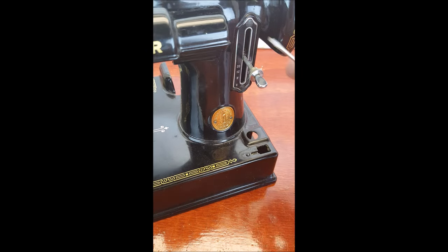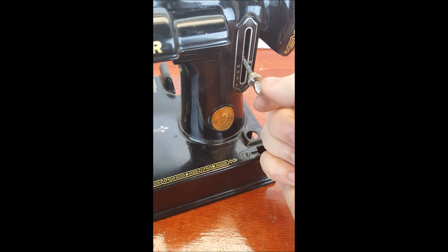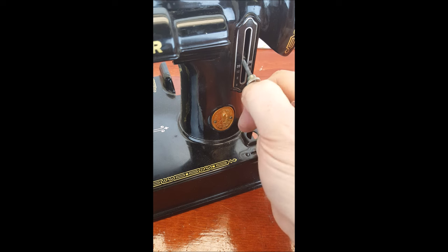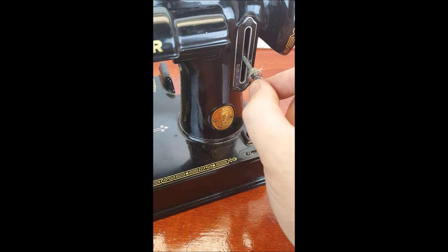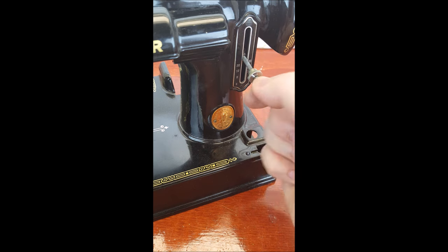Hello, this is Carmen at the Featherweight Shop. Today I want to address a few common issues that happen with the stitch length lever. The first one we'll address has to do with the lever itself becoming loose, to where it will turn — and it's obviously not supposed to do that.